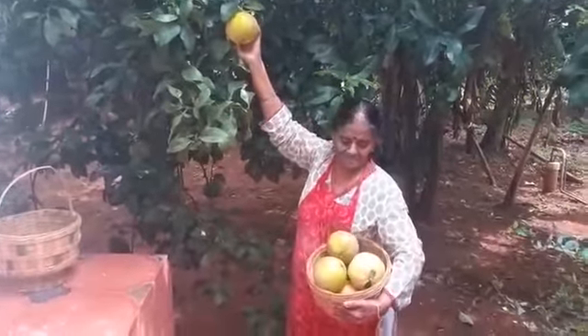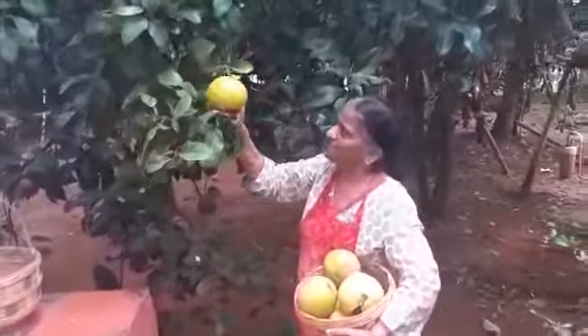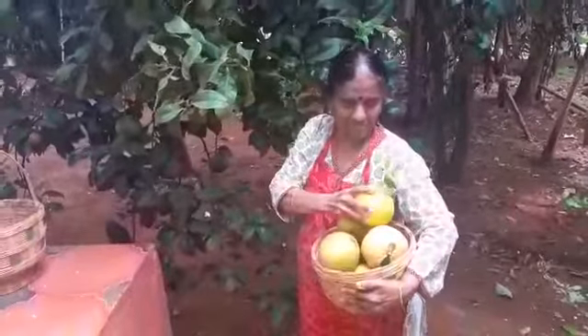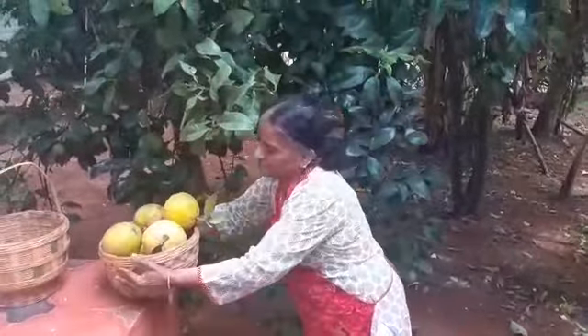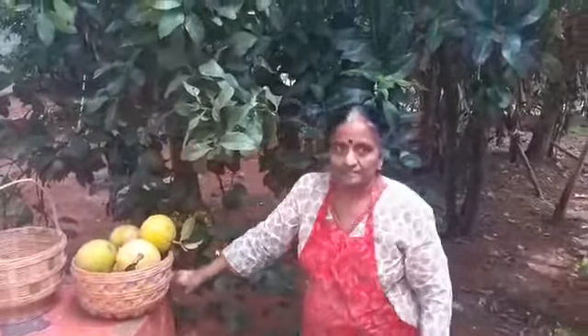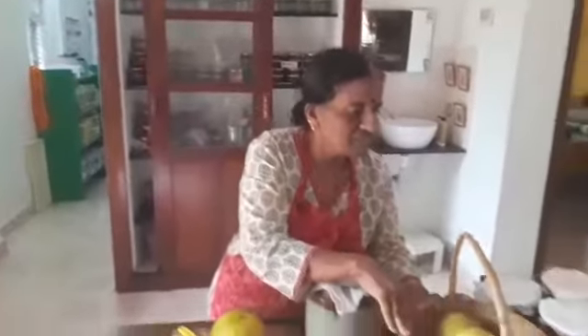Hello everyone and welcome to Suga's kitchen. Today I am just harvesting my citron. They are quite ripe and ready for pickling. These are the citrons which I just showed you, which I harvested from my tree.